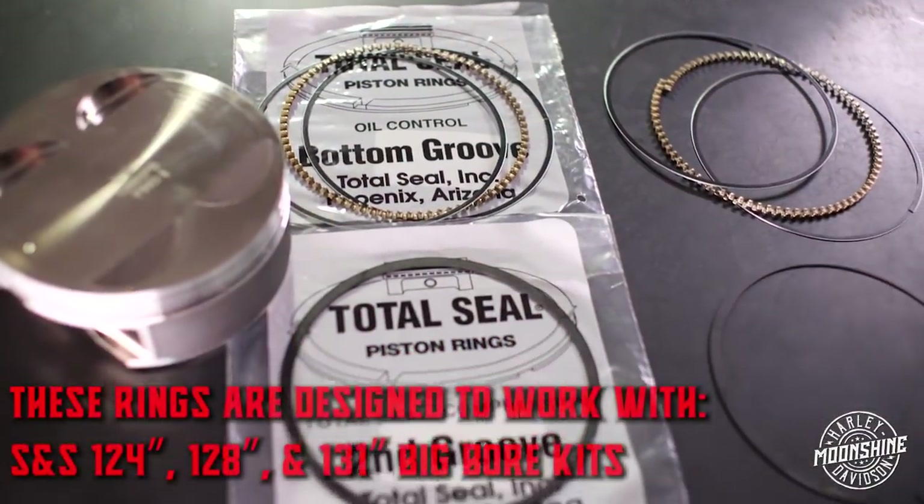Today we want to go over rings, seal, a couple of different options out on the market, what we're doing, what you're getting in your kit. And if you want them, you can get them from us — with our kit or just the rings. We're going to go over the Total Seal ring set we had designed for the S&S big bore kits.